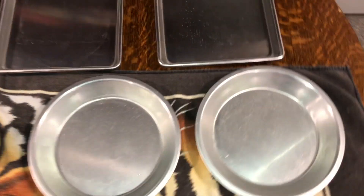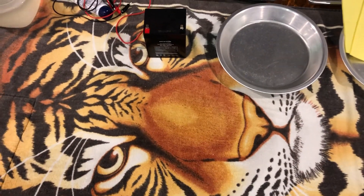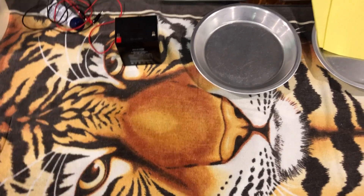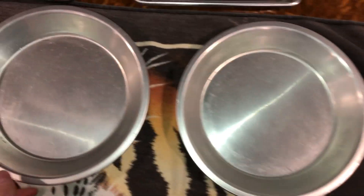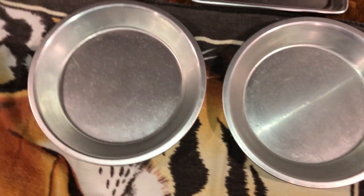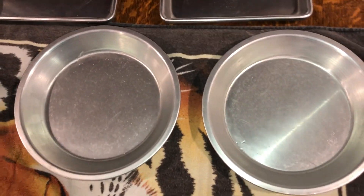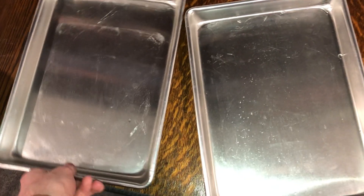I'm gonna get right to it and show you how to make your iontophoresis kit for hyperhidrosis. I'll show you everything you need first, then take you through step by step. You're gonna need two aluminum pans — these are just pie pans, anything that will conduct electricity. These two aluminum baking sheets or trays work really well for your feet.